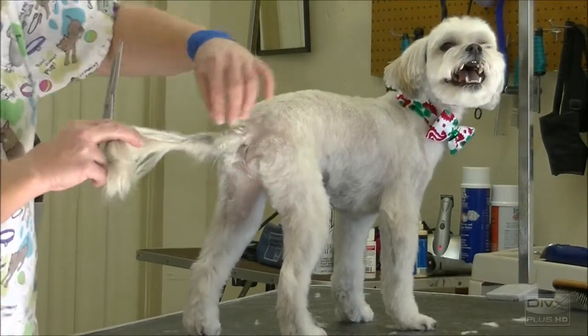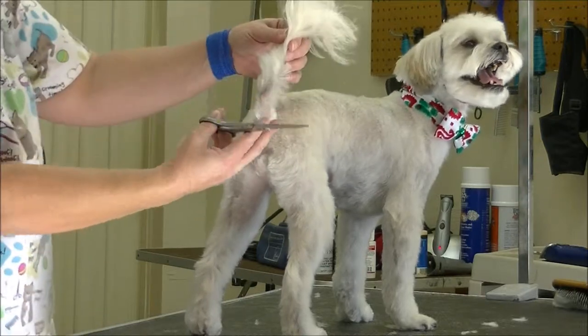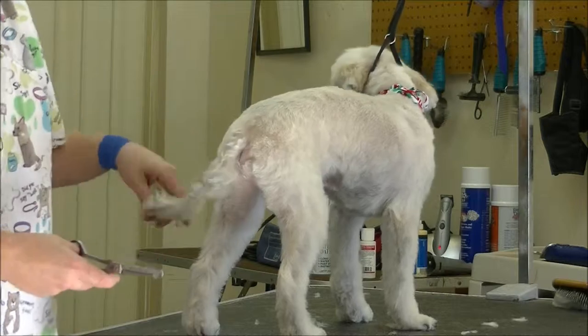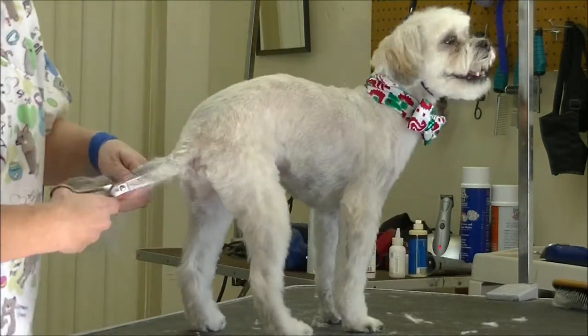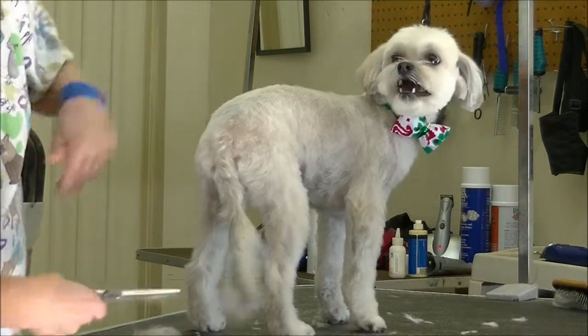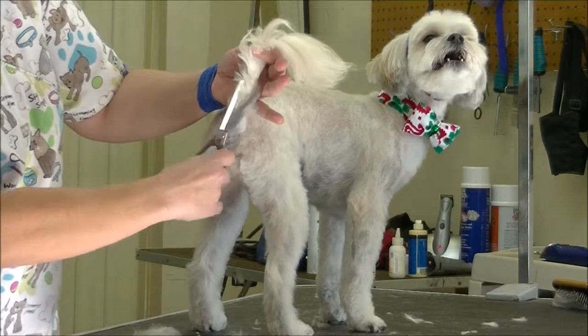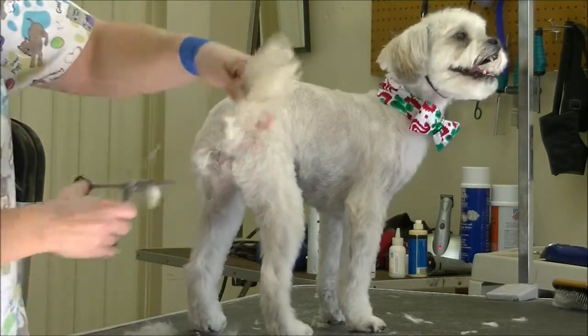Sometimes you get tails that owners bring in where another groomer, or sometimes the owners themselves, have cut on them and there's not a lot you can do. I don't have a magic wand — I cannot regrow the hair. The best you can do is thin it to make it blend, so that next time they come in, hopefully it's grown out enough that they can actually have a tail that looks like a tail.